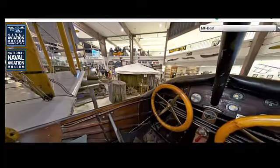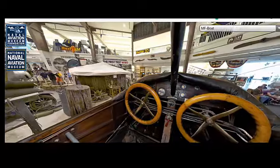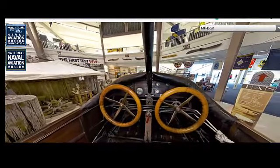The Curtis MF Boat was primarily based in the United States, where it was designed and manufactured. It was used extensively by the U.S. Navy and the U.S. Marine Corps.